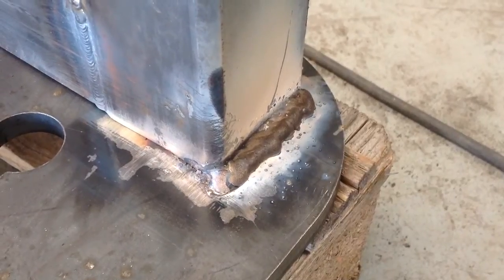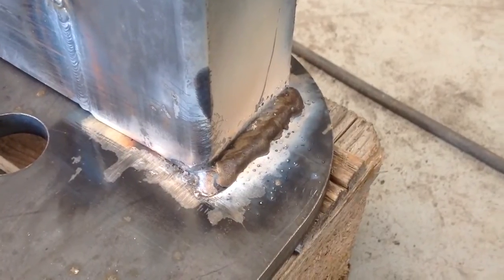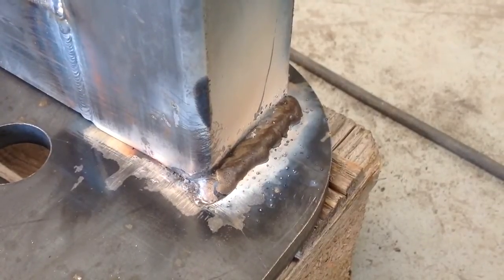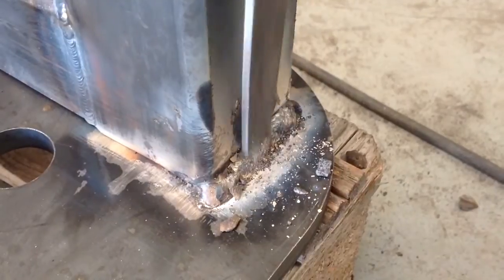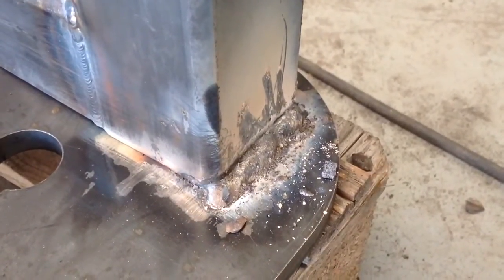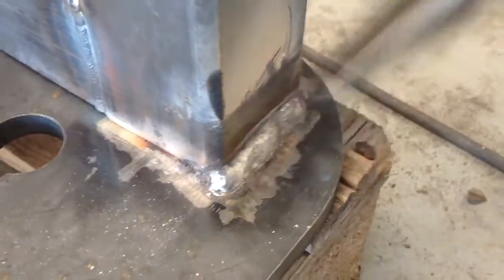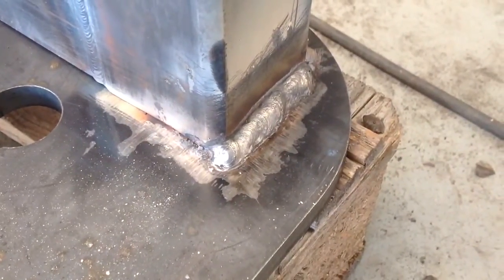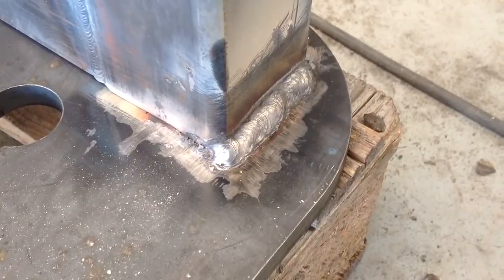I've changed my process slightly. I've dried out some old 7018 rods that really need using up, just to see how the little Kemppi welder performs when it's arc welding. Actually it went really not too bad. Oh dear, that's not very pretty but it is adequate for the job — need more practice at that, as you can see.